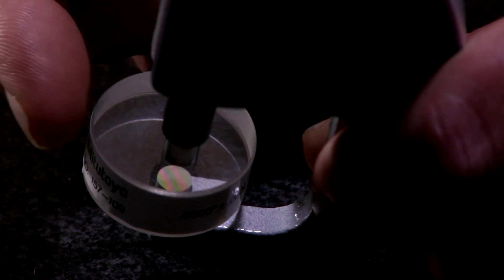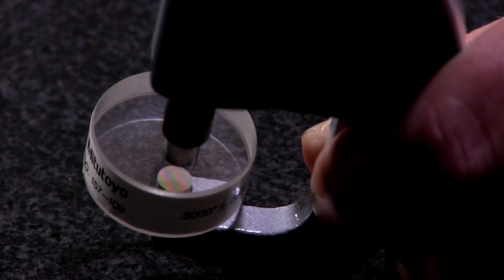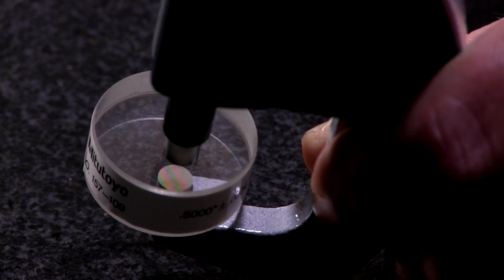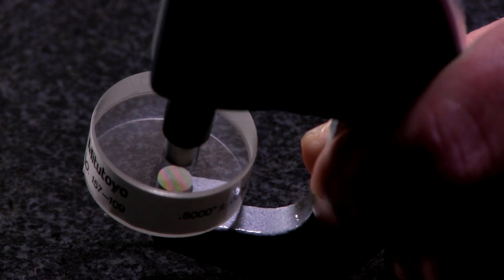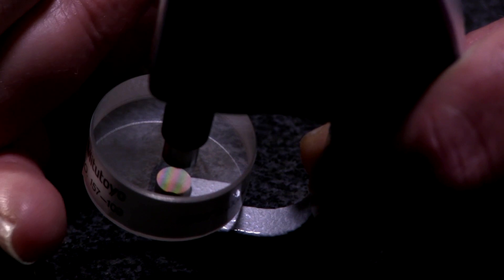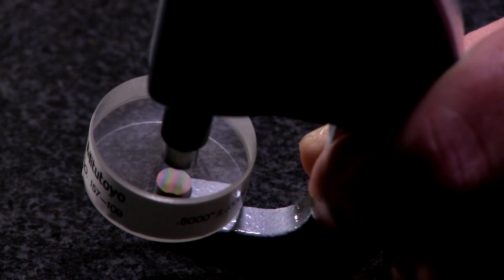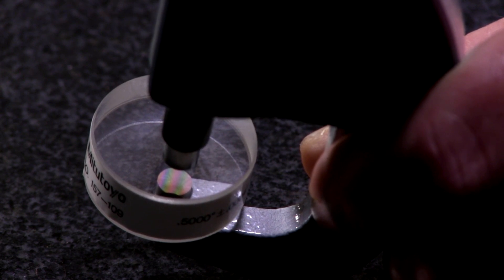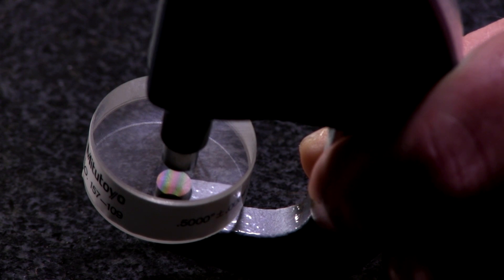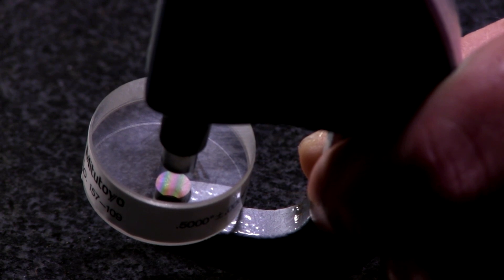We're going to do that on both the anvil, then flip it over and do the spindle. Then to actually check parallelism, we clamp the two faces together and count the bands. If there were two bands on one side and one band on the other, it's the difference between them — 2 minus 1 is 1, so that's 12 millionths parallelism. If you had four lines on one side and one on the other, the difference is three lines — each one is 12 millionths — so now you have 36 millionths parallelism.